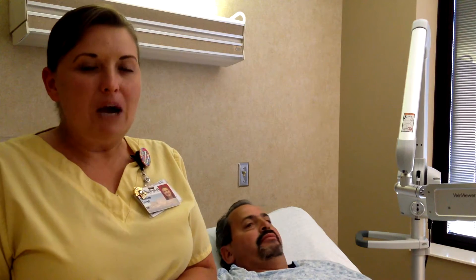Hi, I'm Bree and I work on the 6th floor here at Williamson Medical Center. This is my co-worker Adam. He also works on the 6th floor here at Williamson Medical Center.